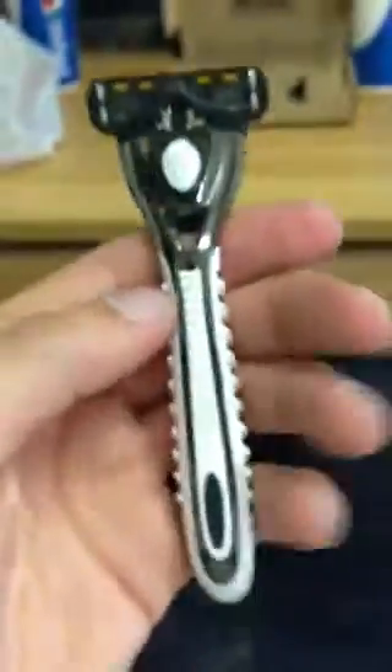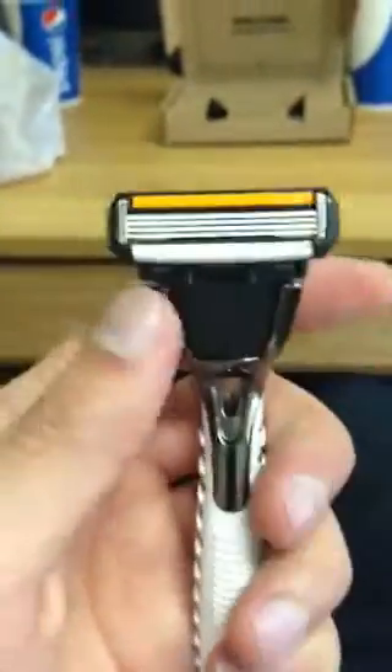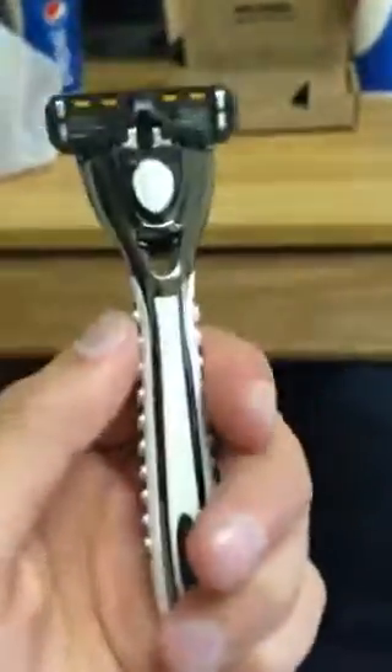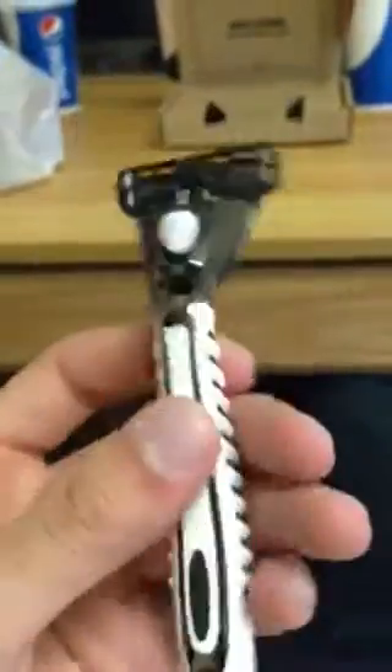So if you go to the store and buy yourself some more disposable razor blades, I'm not 100% sure that those cartridges are going to fit on here, but you could try. This does look however very familiar to the Gillette Fusion, which I used for a while and loved. It's just really expensive to keep replacing, especially with the cartridges and blades. So hopefully this is the cheaper route.